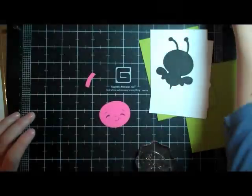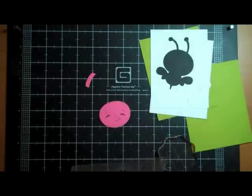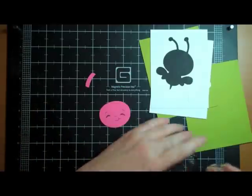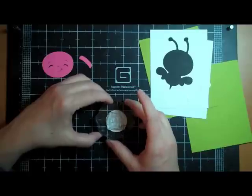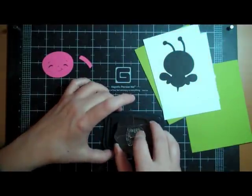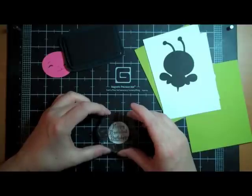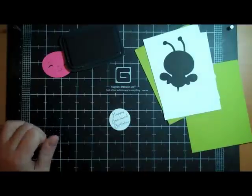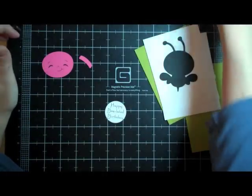I'm going to stamp the sentiment. I love her stamps — they're really great quality, they have such cute sayings, I love her fonts. Let's see if this even will fit — oh, just barely, perfect. I'm stamping before I put it down just in case I mess up. Perfect, oh that is a cute font, I love that. Way cute. Now I'm going to put this together.